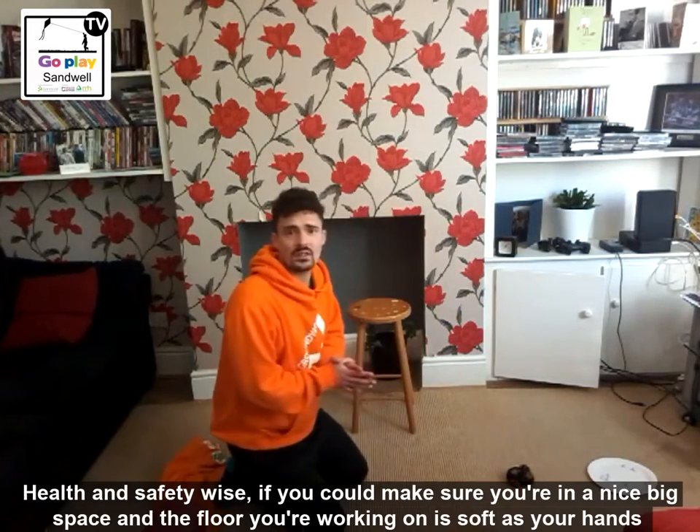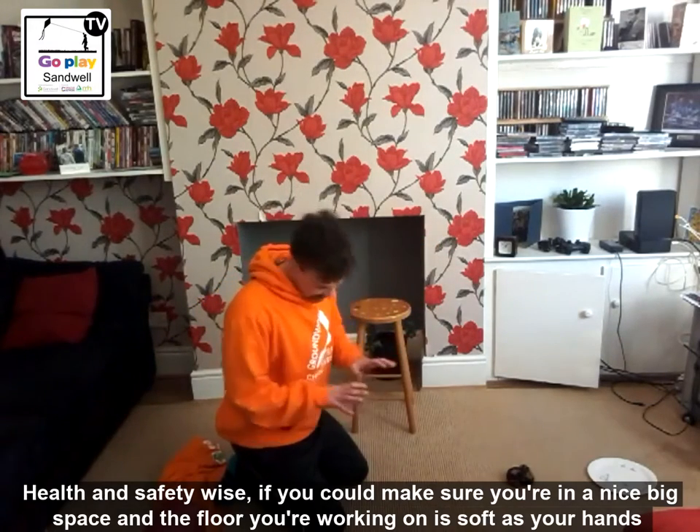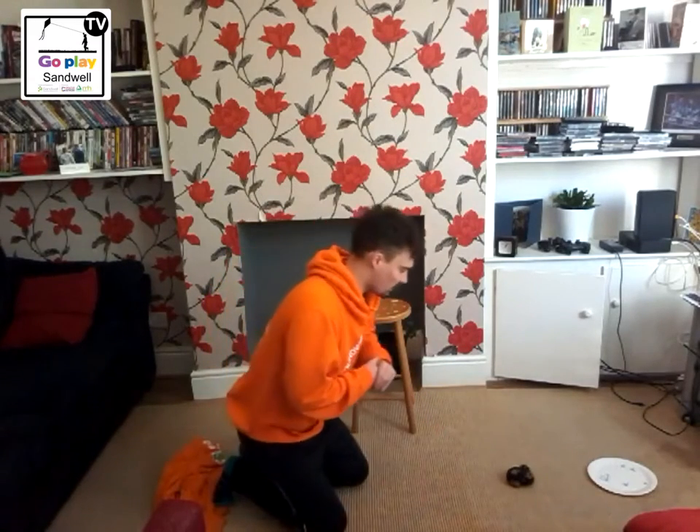Health and safety-wise, if you can make sure you're in a nice big space and the floor you're working on is soft, because we're going to put our hands on the floor. So if we can make sure of that, that'd be great.